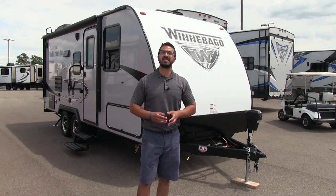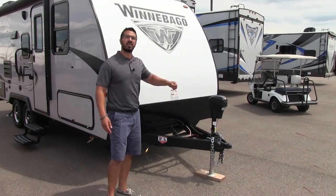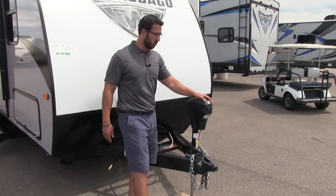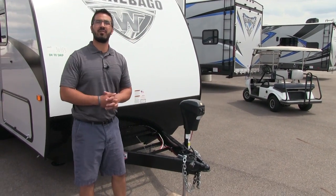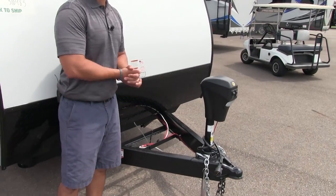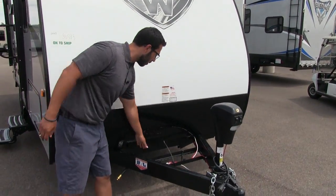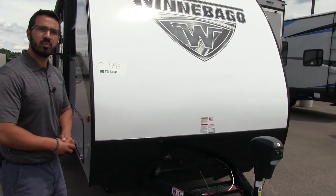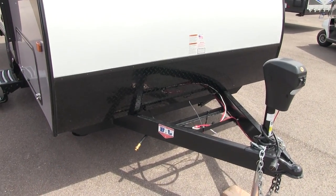Now that we've seen the inside, let's take a look at some of the outside features. Starting up front with the power tongue jack — this makes it nice and easy to hook up or disconnect from the tow vehicle with just the touch of a button. Underneath there's a light in case you're hooking up or disconnecting at night. Right behind that is where your dual propane tanks go — it comes with two 20-pound tanks — and here you'll see the rails for your battery. Coming up the front is black diamond plating which helps protect from rocks and debris thrown up by your tow vehicle.